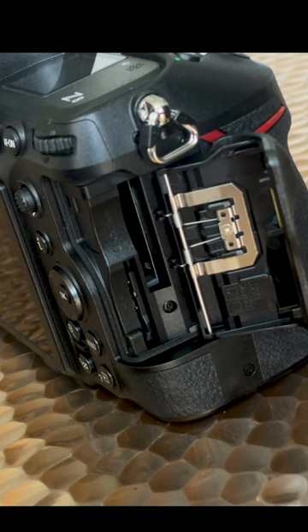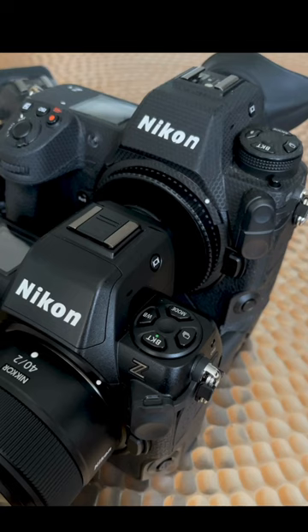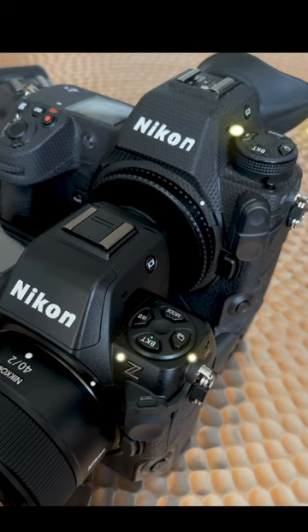One departure is the choice to ditch twin CFexpress for a CFexpress SD combo, something that can prove handy if you're trying to source extra cards. The layout will be very familiar for Z9 users, bar changes such as the missing burst rate wheel.